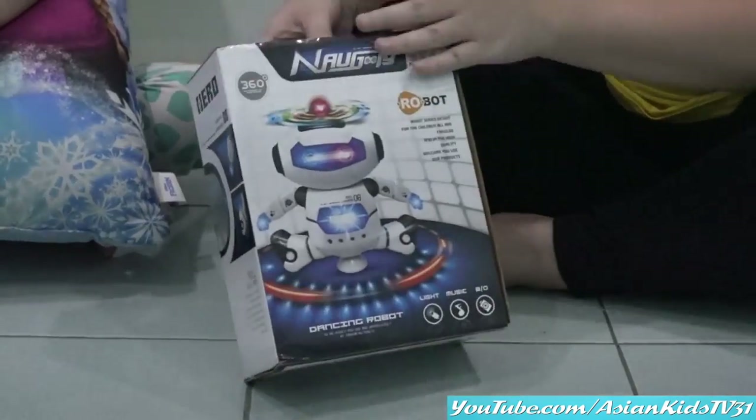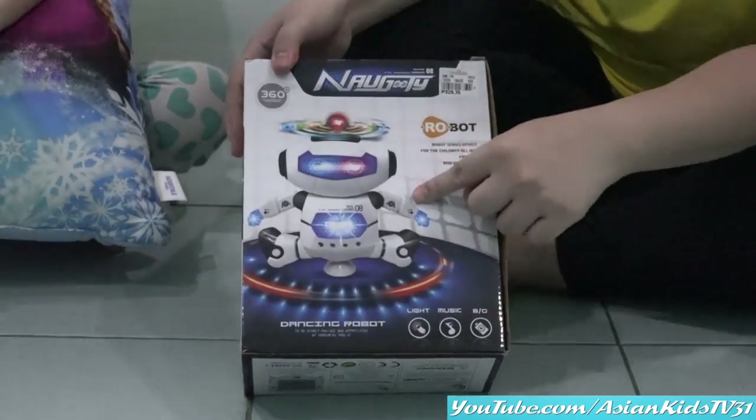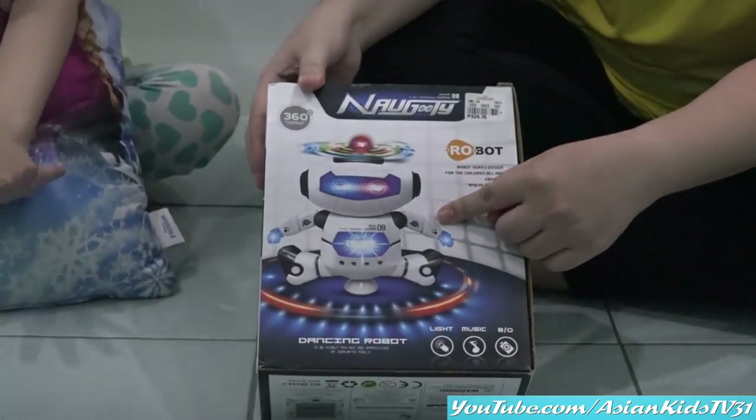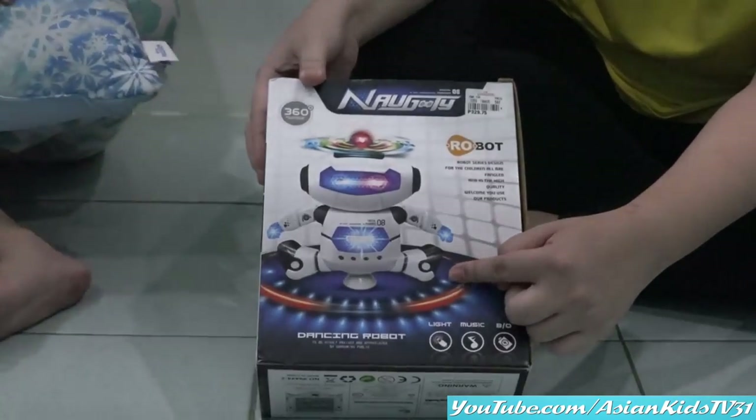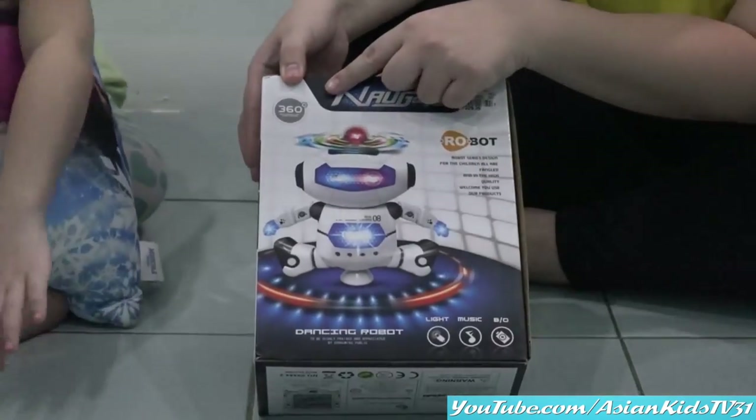Wow, he's flying! Okay, so let me show you the back of the box. Look! Cool, right? Nice! So he dances, he splits, and he rotates 360 degrees.